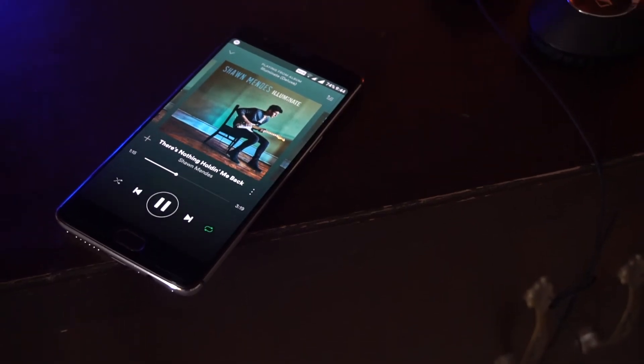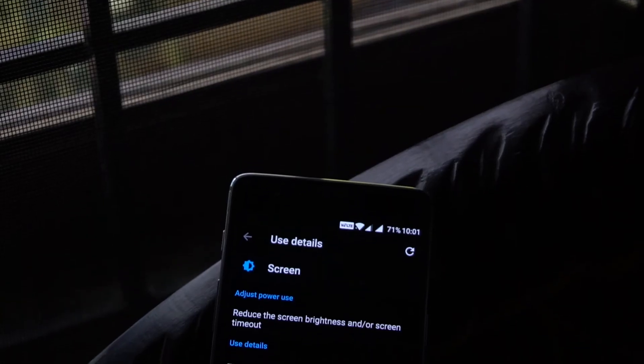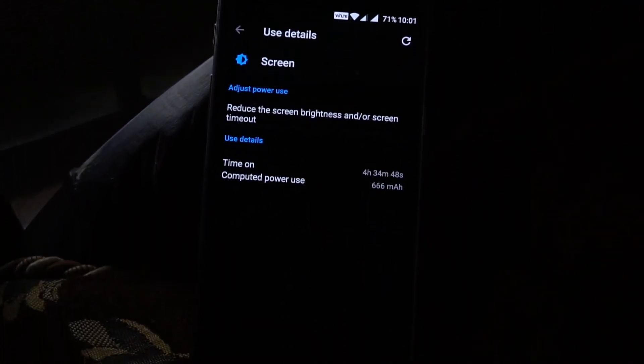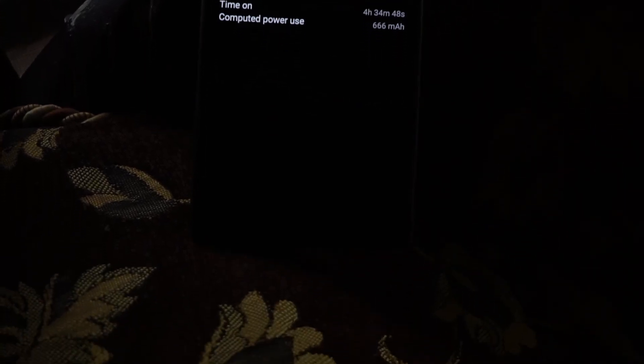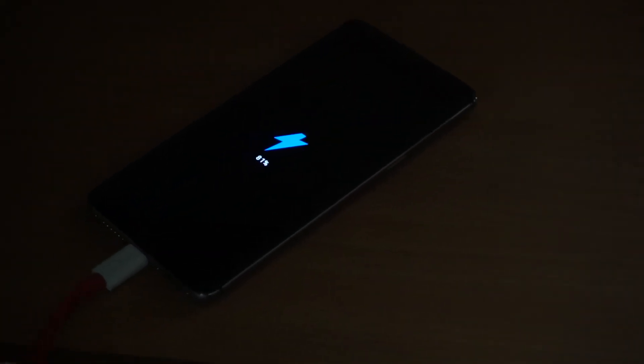The speaker gets reasonably loud and the audio from the headphone jack is really good. Powering the OnePlus 3 is a 3000mAh battery. I'm a pretty heavy user and the battery life is decent — it lasts me about a typical day, and the dash charger makes up for the mediocre battery life, charging my phone in about an hour, which is very impressive.